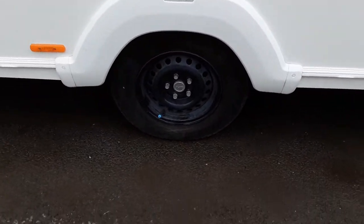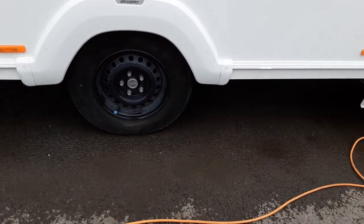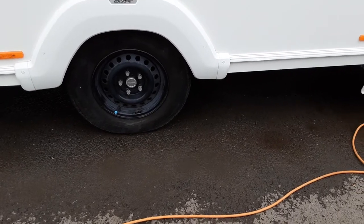The wheel nuts will be torqued while you're here on site collecting the caravan, and we'll do that on both sides of the van to the correct manufacturer's setting.